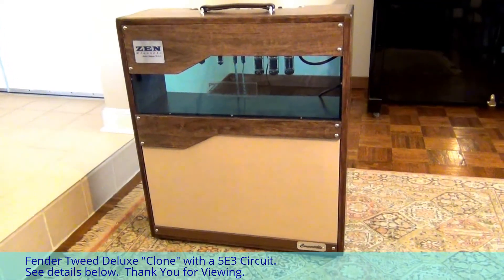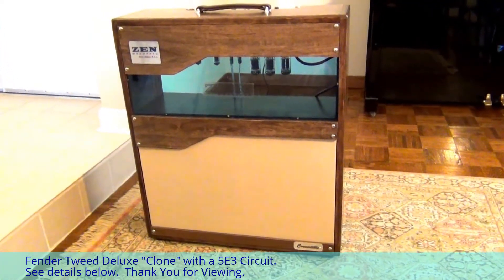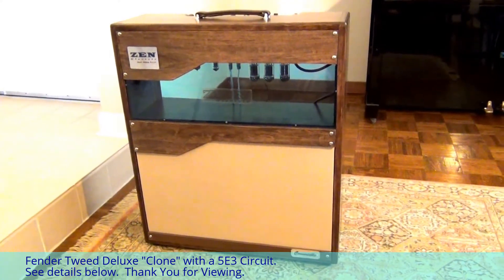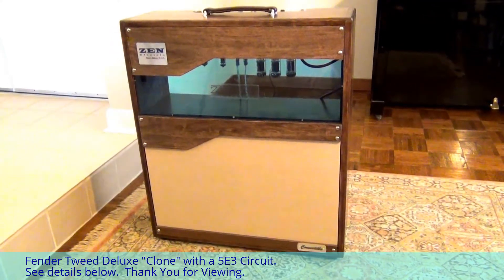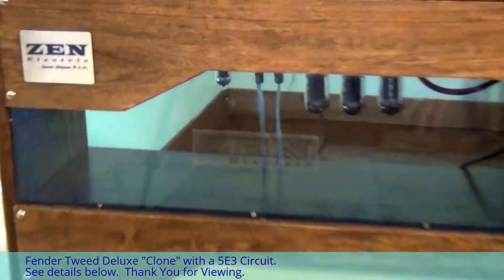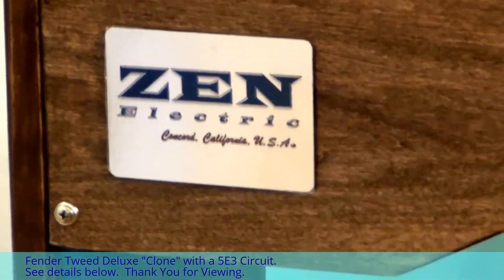Hello YouTube friends. I just want to give you a quick rundown of the new amplifier I just completed. This is a Fender Tweed Deluxe, believe it or not, with quite a different cabinet involved. We've renamed this thing the Zen Electric Convertible.